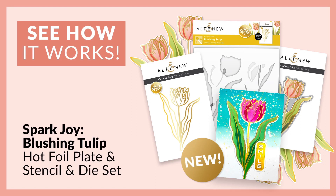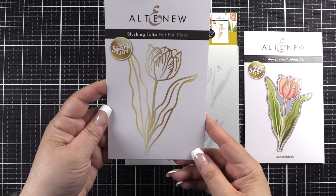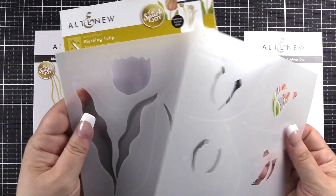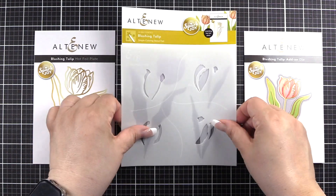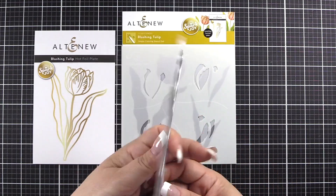Hello everyone, I'm Bridget with Altenew. I'm here to walk you through layering for the Spark Joy Blushing Tulip Hot Foil Plate Stencil and Dye Set. In this set you will receive the Blushing Tulip Hot Foil Plate, a two-piece simple coloring stencil set, and for an additional purchase in the store they have the Blooming Tulip Add-On Dye Set.